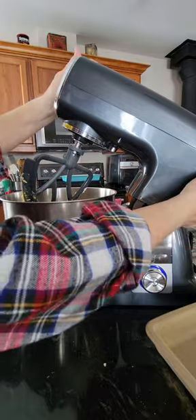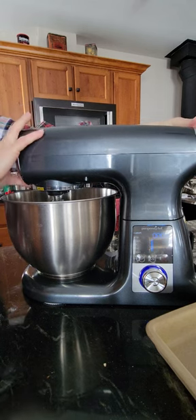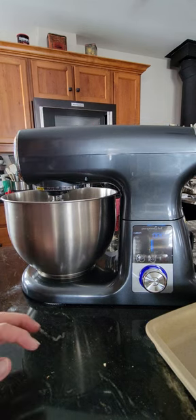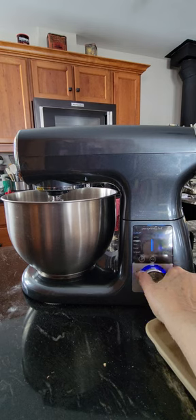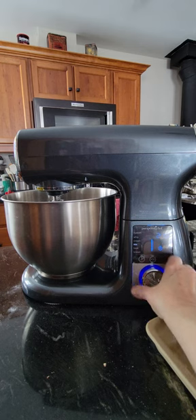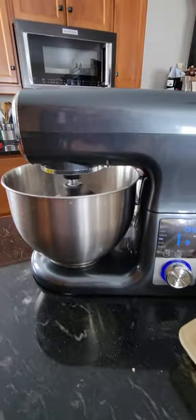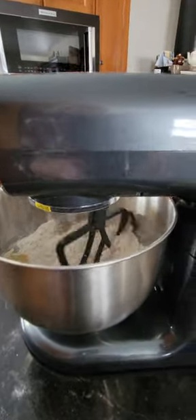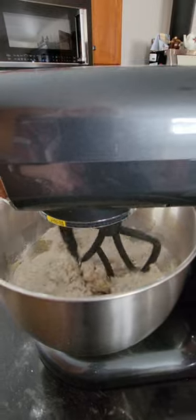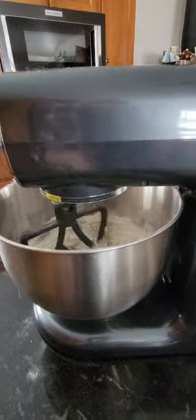Now we're going to turn it on — you have to lift that up again to lock it. This time I'm going to turn the dial to mix. I don't want the full 2 minutes 30 seconds; I only want 45 seconds, so I'm going to turn the dial down to 45 seconds and press start. You'll see it's already a little faster. When there's 10 seconds left, I'll pause it.